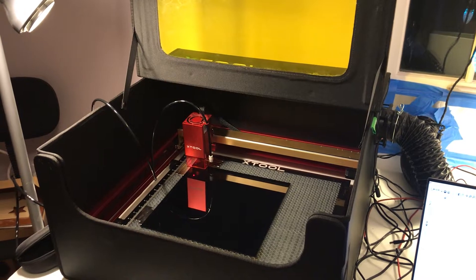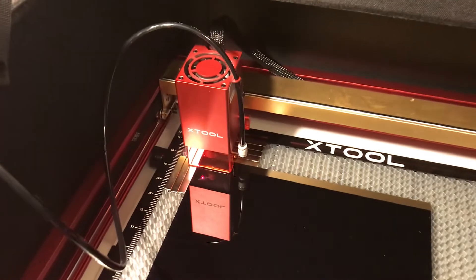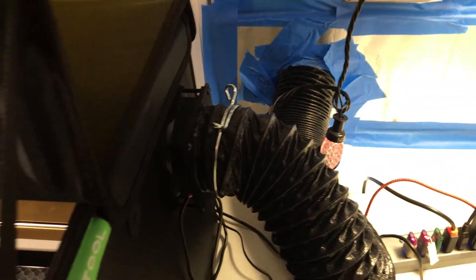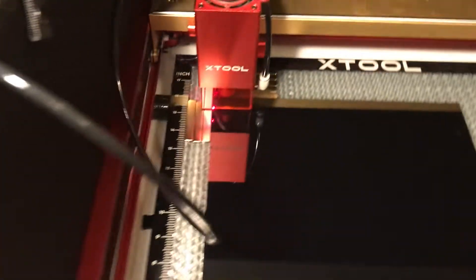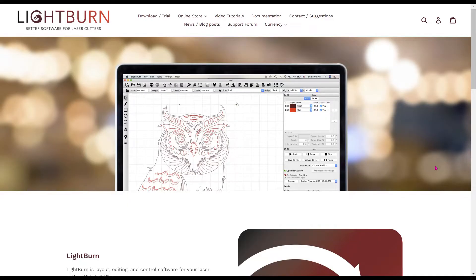This is my laser cutter setup. I've got an X-Tool — this one's a 20-watt blue laser. It's in an enclosed box with an output fan that goes outside, and I also have a little air compressor that blows debris out of the nozzle. The X-Tool comes with its own software, but I purchased LightBurn software because it has a little better control and has some built-in material testing.